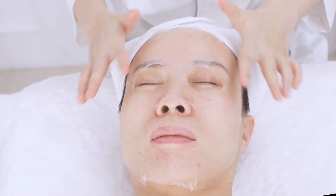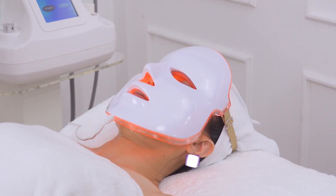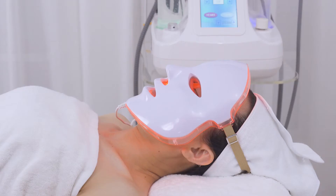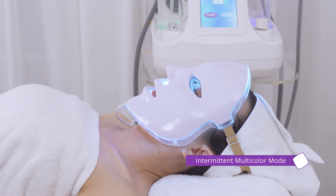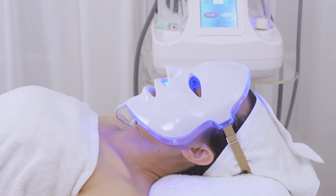Apply sheet mask and LED phantom mask. LED light helps diminish bacteria and inflammation, hydrate skin, improve acne-prone skin and fade pigmentation. There is consecutive mono-color mode and intermittent multicolor mode. Select the mode based on one's own skin. Wait for 15 minutes. Remove the masks and wash face clean.